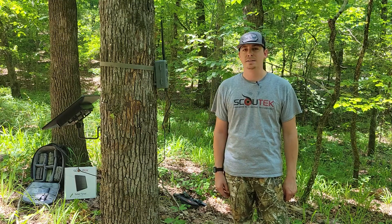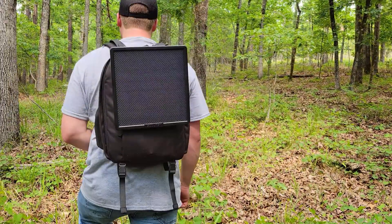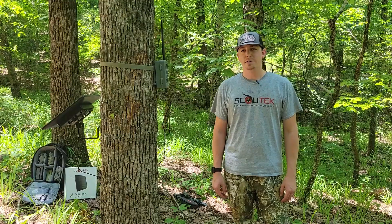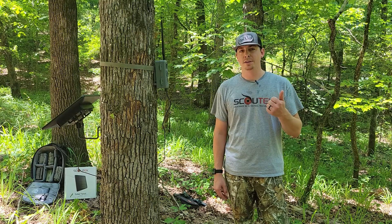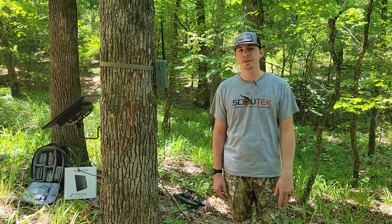For such a small investment, you'll get months and months of life out of that trail camera, and it's going to save you lots of time, money, and headache in the long run. When you factor in AA batteries, gas, and your time to go out there and deal with it, these things ultimately pay for themselves.